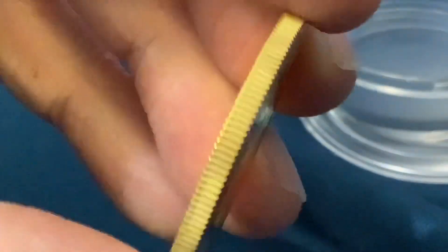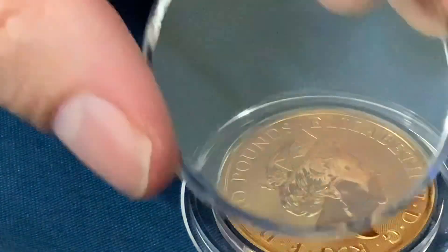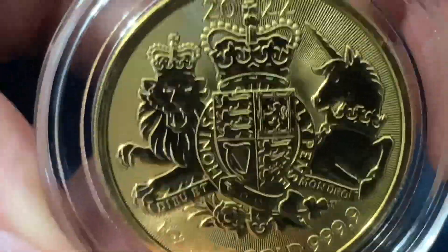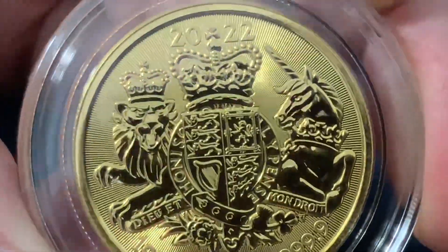So there you have it. Look at that — this is just an exceptionally nice coin. It's time to encapsulate the queen. Into the capsule it goes. Freshly encapsulated. Some people love that sound. There it is — one ounce of gold, the Royal Arms, Queen Elizabeth II.